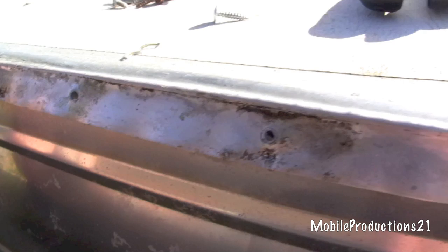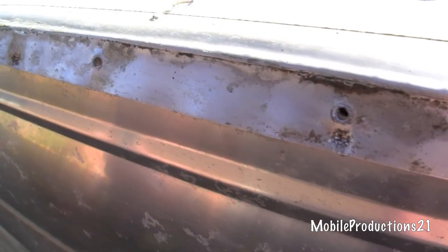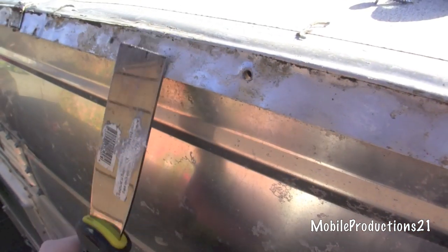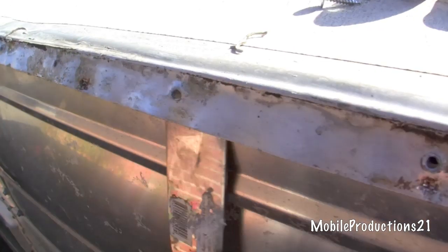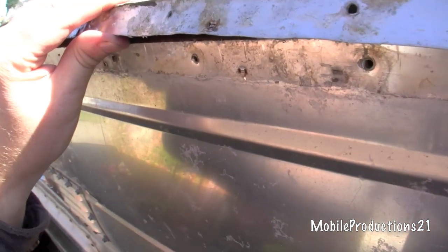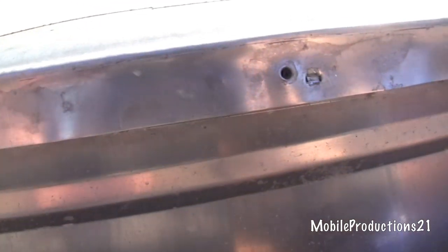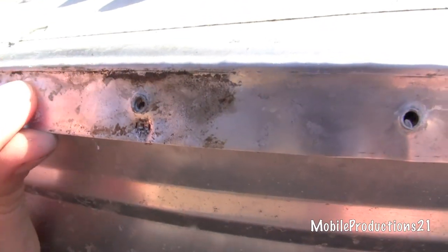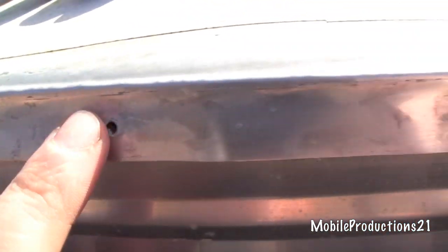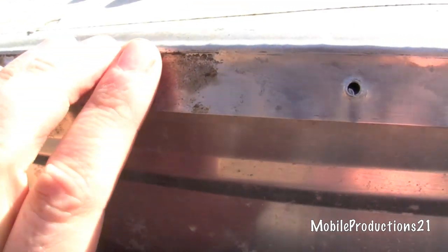I went ahead and lifted up the seam. I take a putty knife and just bend it up like this. You can see how dirty it is — all of that has to be cleaned. The first thing I do after lifting the seam up is clean this gunk off. You can see where I've already cleaned; you have to use an adhesive remover that dissolves the adhesive so you can rub it off.